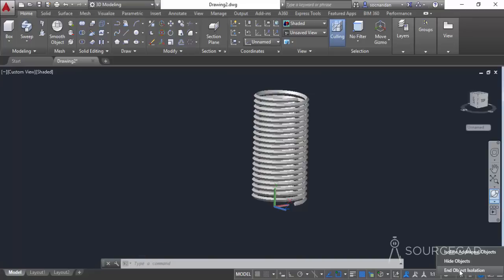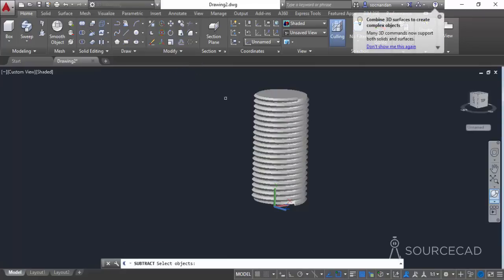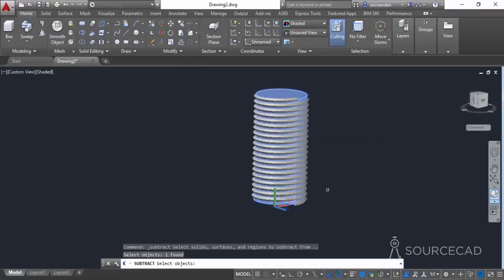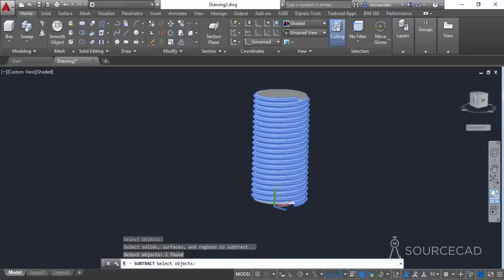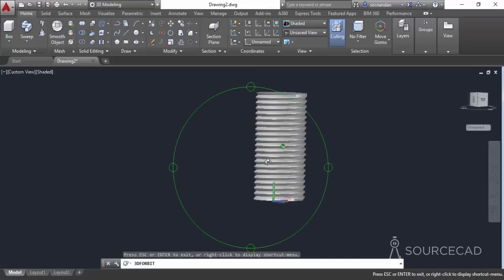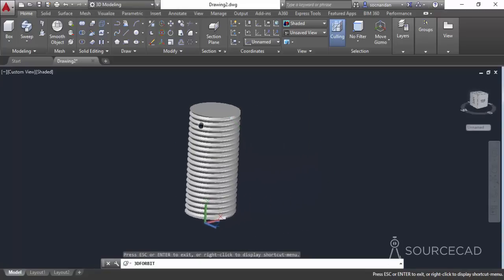Now we need to subtract the geometry. Go to solid editing and select solid subtract, click inside the cylinder to select it, then press Enter and carefully select the swept helix geometry. Press Enter again and here we have the subtracted geometry with proper threads.